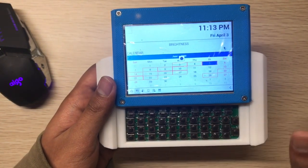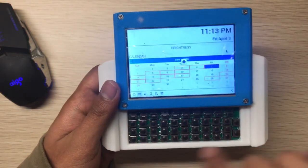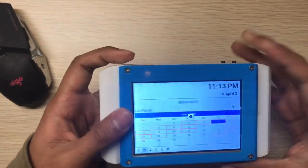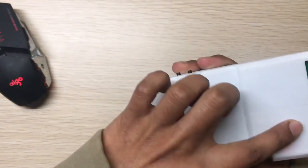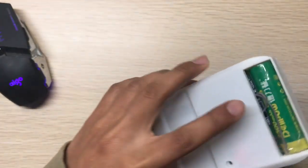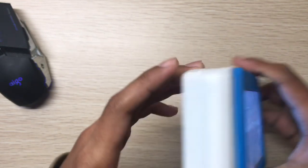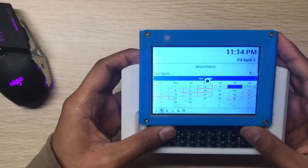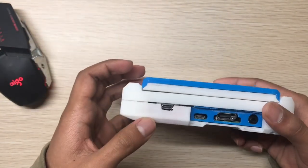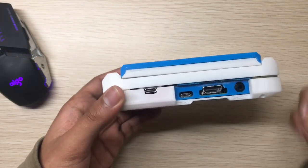The overall consumption is around 600mA without anything attached to the expansion port, so with a 1.5Ah battery it lasts about two hours. Charging this battery takes about three hours, and we have USB-C for charging, which is great.